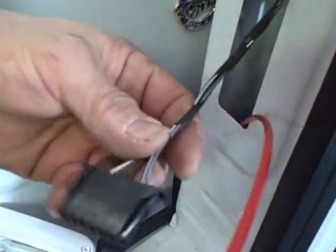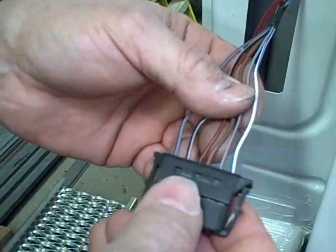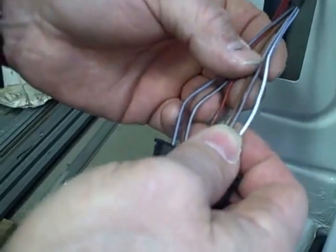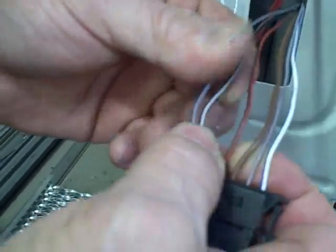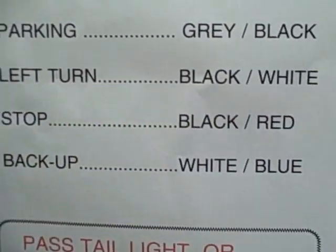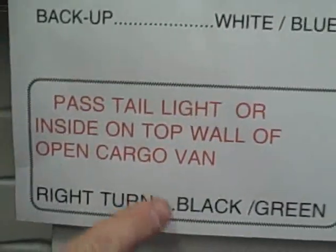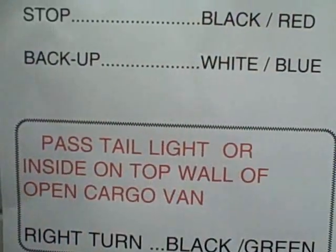After a couple of tries we got it, and we're going to strip back this cloth tape. Here's the tail light connector now exposed. The wires you have to connect to are right into the back of this plug — there are six wires and you're going to connect to most of them. Look at the colors carefully because they're very small and some colors are similar. For the parking light: gray wire with a black stripe. For left-hand turn: black wire with a white trace. Stop light: black with red. Reverse/back-up: white with a blue tracer. For the passenger side tail light: black with a green tracer, which you can get in one of several locations.